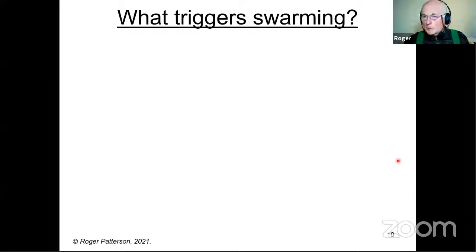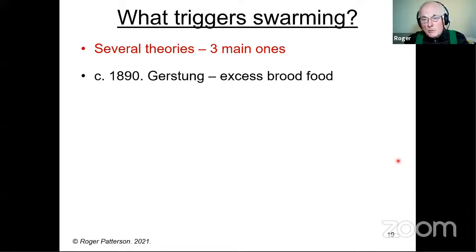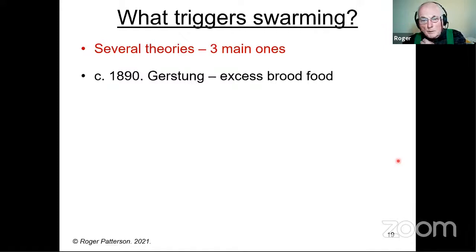So what triggers swarming? Over the years there have been several theories. Three of the main ones: around 1890, a German by the name of Gerstung postulated that an excess amount of brood food made the bees produce queen cells — he was suggesting an imbalance of young bees compared to older bees. This is known as the Gerstung brood food theory. I've come across exactly the same theory in books 30 years earlier, so Gerstung was probably the one who popularised it.